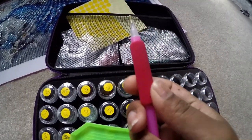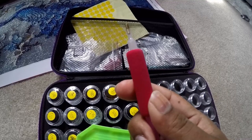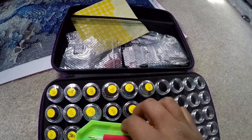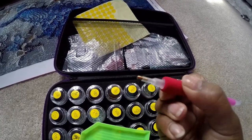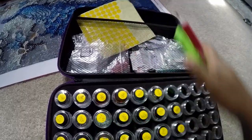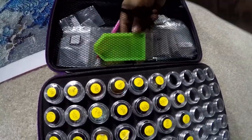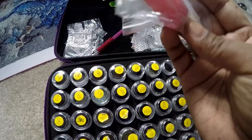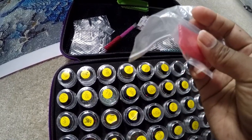I got these little pen grips at the dollar store because I was doing the piece for really long stretches and my fingers started to hurt. I have this weird little dent in my finger from how I hold pencils, so I put the grip on to avoid that. The piece also came with this little rubber wax tip that you pick up with the pen to stick onto the diamonds, but I find it falls out the more you use it.